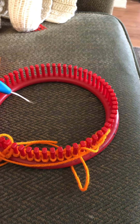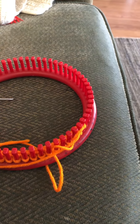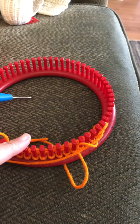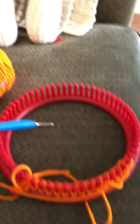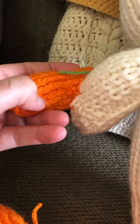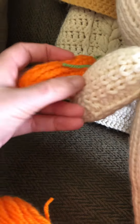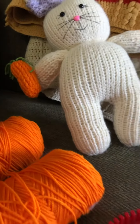I did 19 rows and all this is is just e-wrap. So you do your 19 rows, take it off the loom, and then seam the sides — the sides would be right here. You turn it inside out so the seam is hidden.